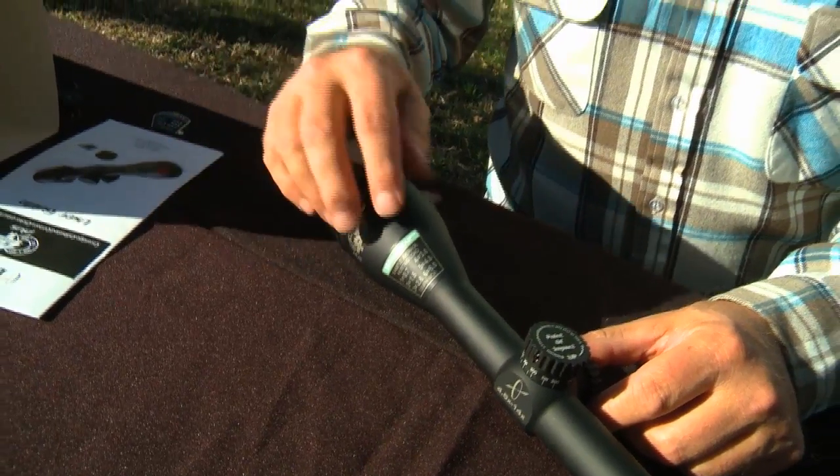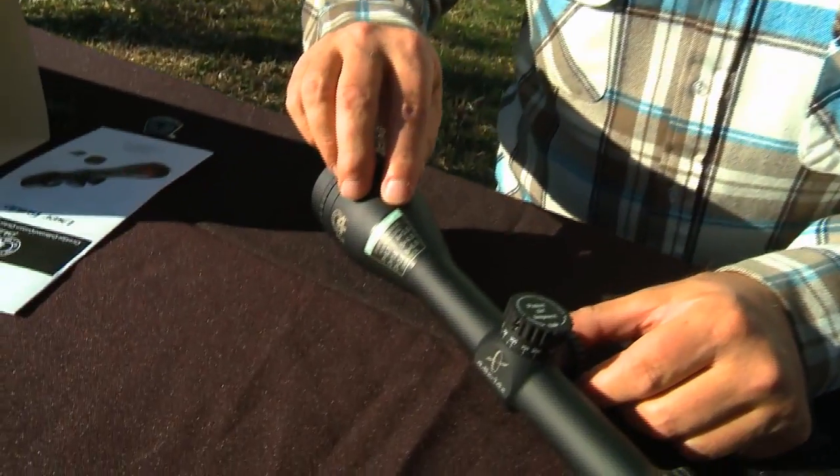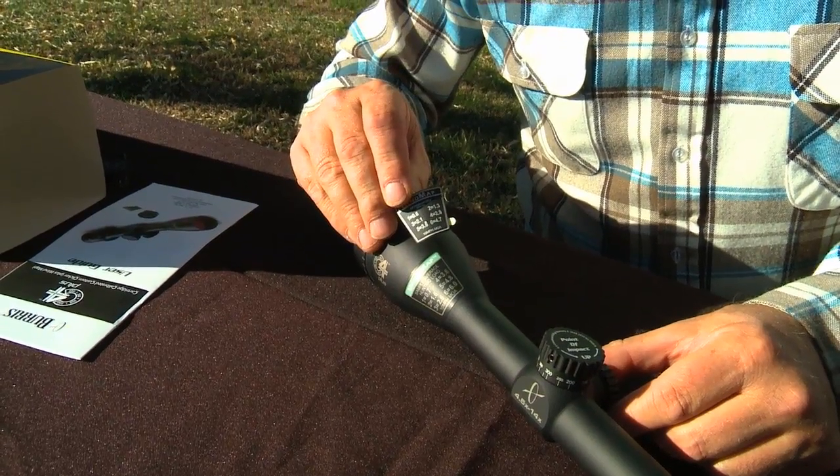Remember I told you we'd come back to this wind map. Besides doing trajectory compensation with the custom knob, Burris provides a wind map that helps you with wind drift at long range. For your cartridge specifically, it gives a 10 mile an hour crosswind value for each 100 yard increment. The scope comes from the factory with a sample wind map that matches an awful lot of cartridges very well, but when you get your knob, you'll also get a custom wind map from Burris — so you'll end up taking this wind map off and applying the custom wind map exactly for your load.